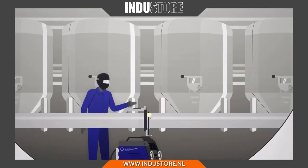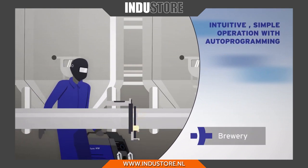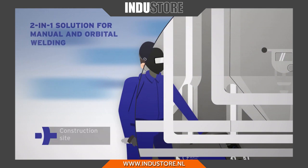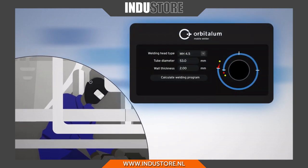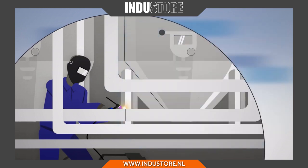The Ready to Weld Package offers the perfect introduction to orbital welding, easier than ever before. Thanks to its compact, lightweight design, the mobile welder is perfectly suited for field use. Manual welding is also possible.